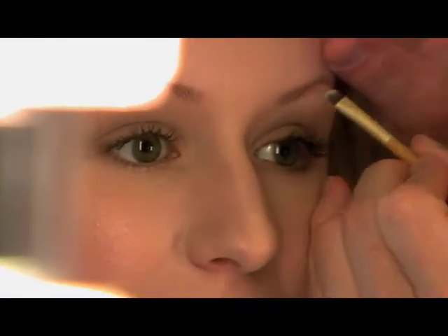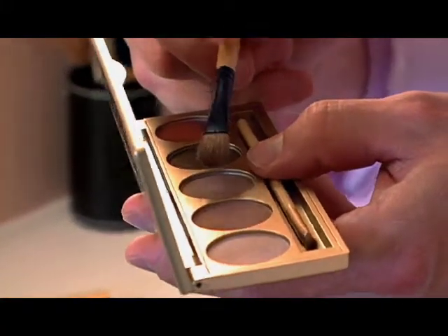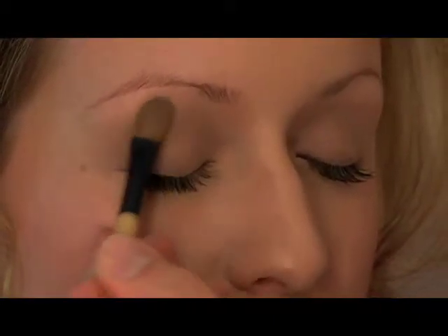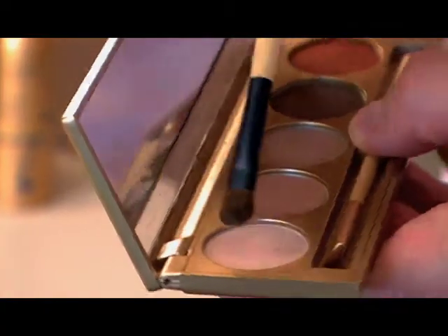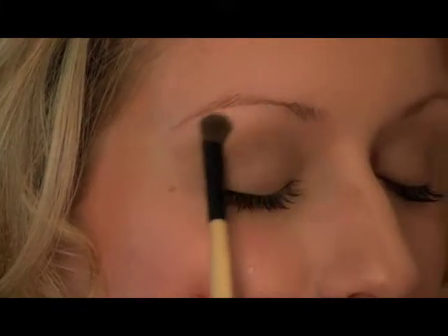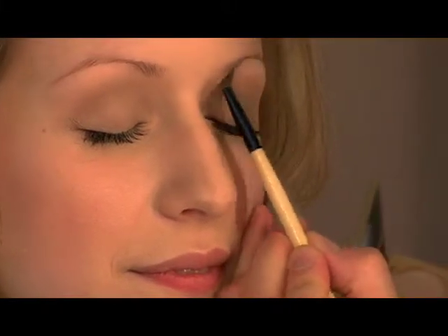I'm applying Cappuccino to the eyelid with the Deluxe Shader Eyeshadow Brush. I'm going to create a little bit of a highlight with one of the lighter shades called Cream, placing this right underneath your eyebrow and blending.